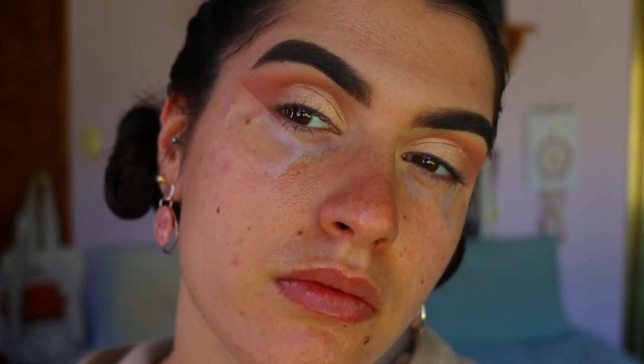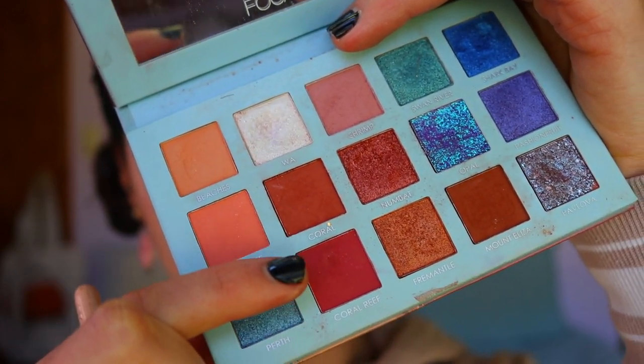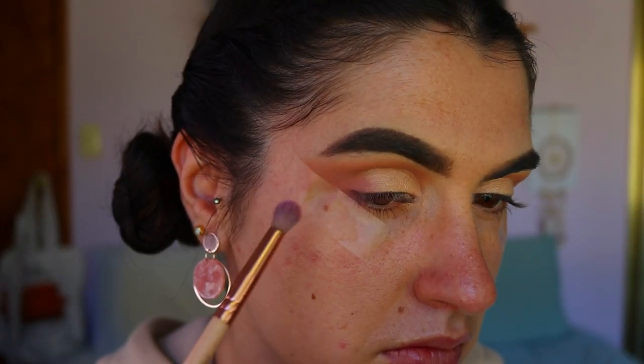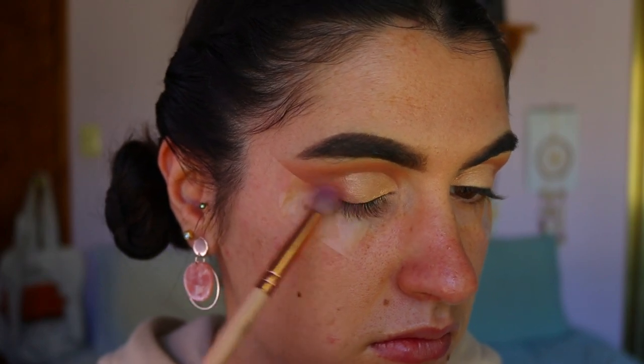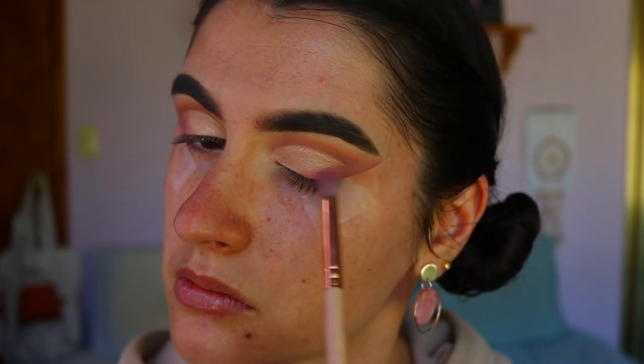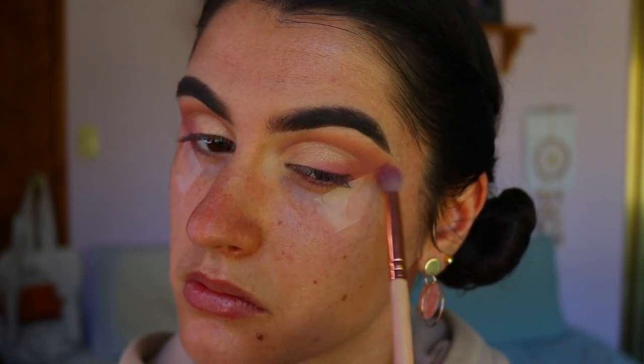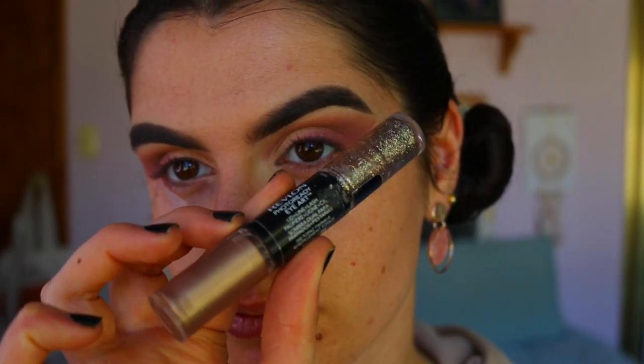Taking Shrimp and mixing it with Coral Reef on a petite crease brush, I'm creating a smoky wing — deepening the outer corner and bringing those pink tones back, blending it into Blushing Bride. Once we've created a nice smoky wing, we're going to take a glitter liner.